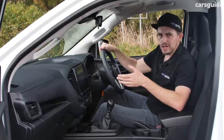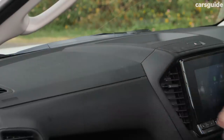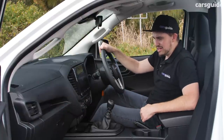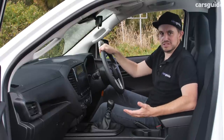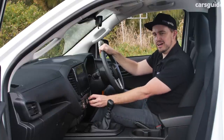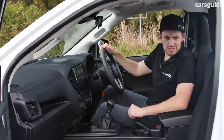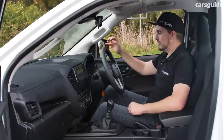The materials otherwise could be a little bit better — there's very hard plastic, but it is a work ute so you've got to expect that. The knobs aren't as nice to touch and interact with as the digital controls in the higher grade models. At this price point you can't expect too much, but they could have paid a little bit more attention to detail. The seats though are excellent — there's really good comfort and adjustability, and the hard-wearing materials are exactly what you want.